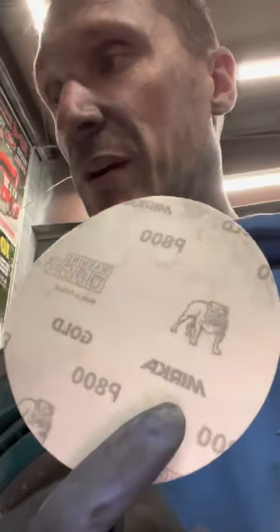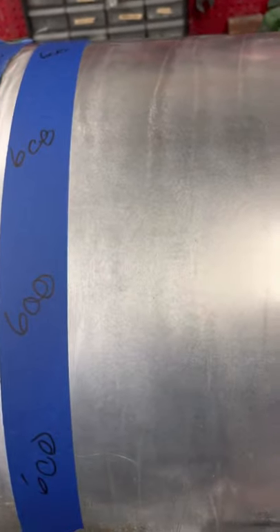Next we're gonna go to the 800 grit, but let me show you the tape-out. That side's 400, that side's 600, now we're gonna work on the 800. Then I'm gonna switch out to the 1,000, 1,200, 1,500, 2,000, and 3,000.